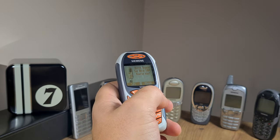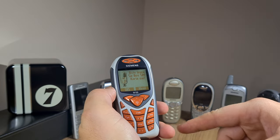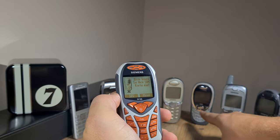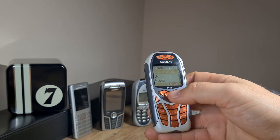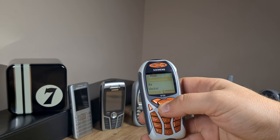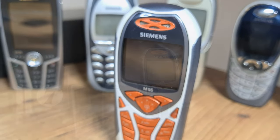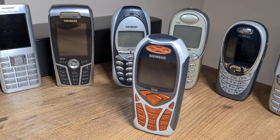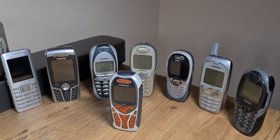Why I'm happy about this is that even though it's not an important piece of my collection like the Siemens S55 or the Siemens SL45, which are more premium phones, this one was sold by the bucket load. I paid around 6 euros, or about 30 lei, and I'm pretty pleased with the purchase.